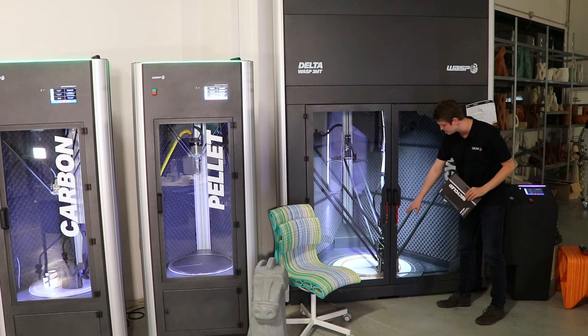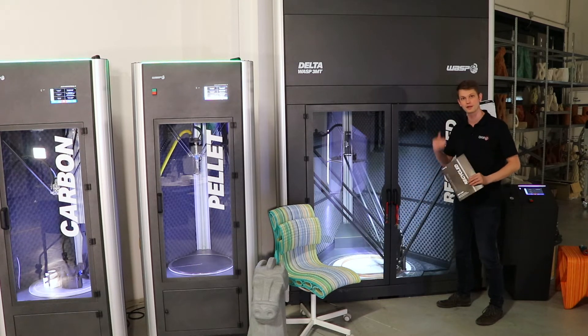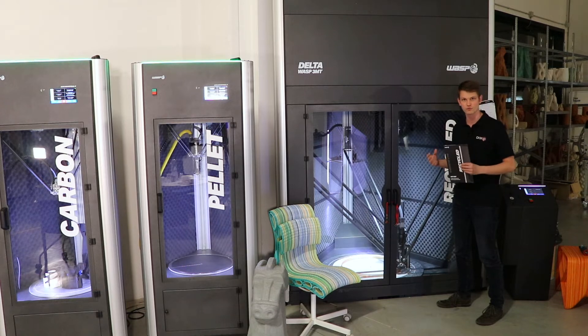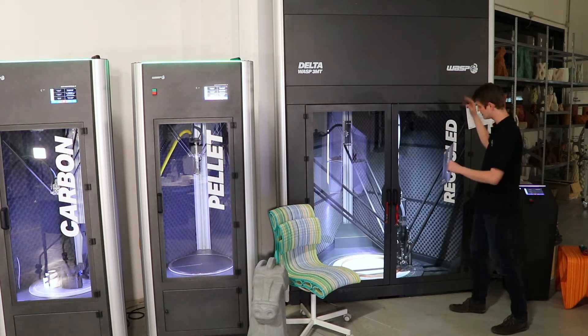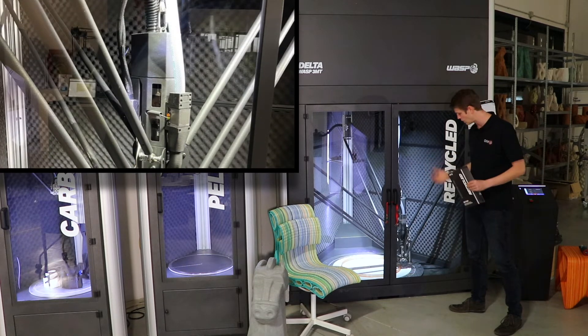The entire print head is set up to only request pellets when necessary. There's a tiny material run-out sensor on the side that recognizes when there are no more pellets in the extruder. Using a negative air pressure system, it then requests pellets from the reservoir, which get pushed into the extruder so it has material to work with again.